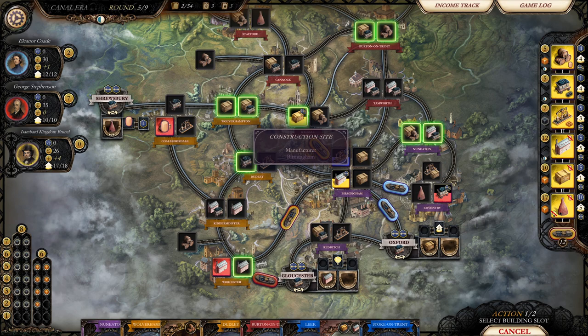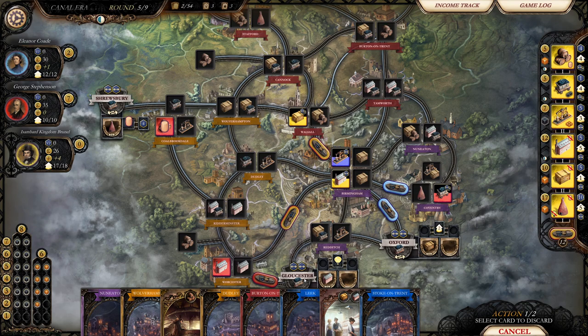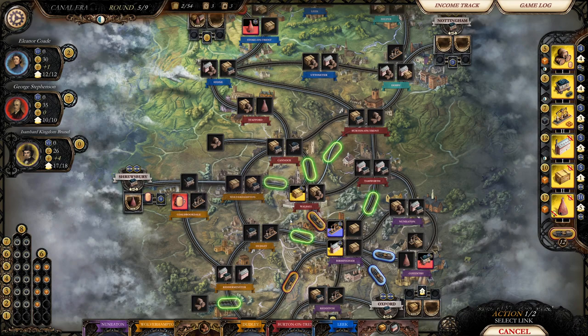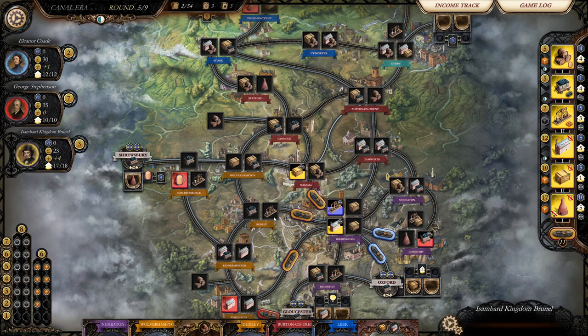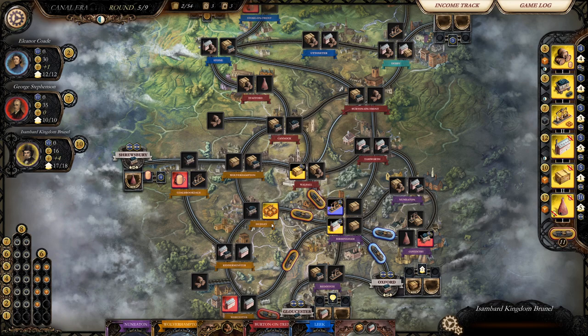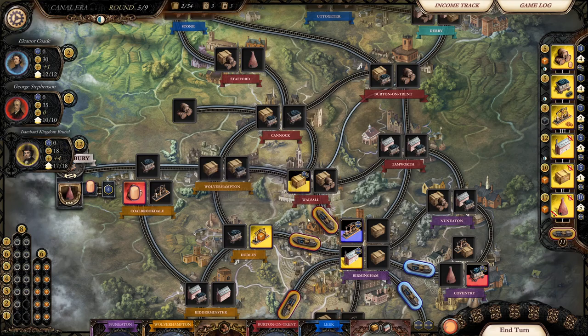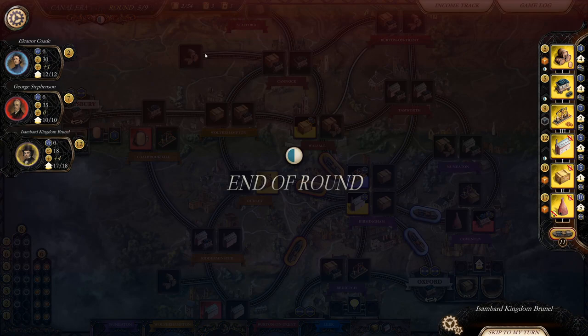I think I might build the iron to get some money. Let's build a canal instead and use the Dudley card. We'll build the iron works — that's how you say iron. We'll buy some coal and sell three, making some money back. We are Andrew Carnegie here, selling steel. We'll end the turn.